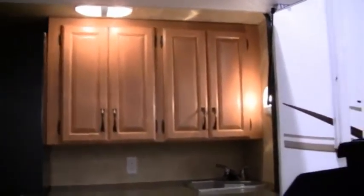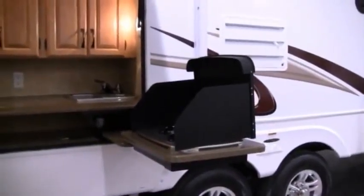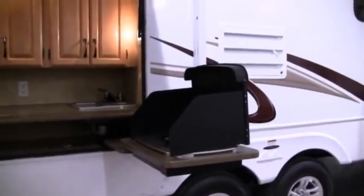It makes it real nice. Look at all that counter space — especially if you're going to be cooking fish or something that might smell up the inside of the coach, or on those hot summer days when you don't want to be cooking inside because it'll just make the coach hotter. This way your air conditioner doesn't have to work to keep up and you can do your cooking and generate all the heat outside.